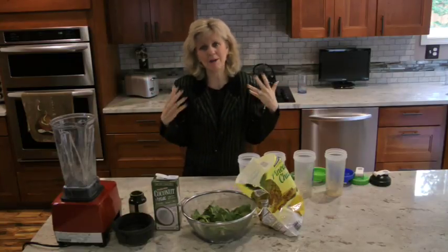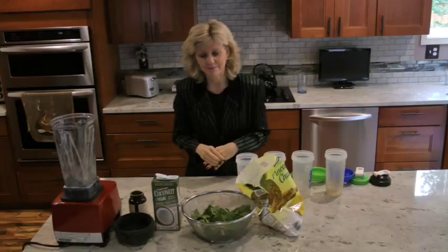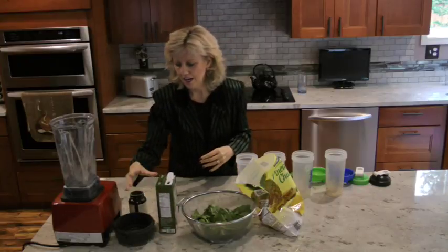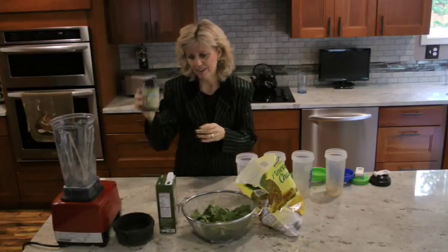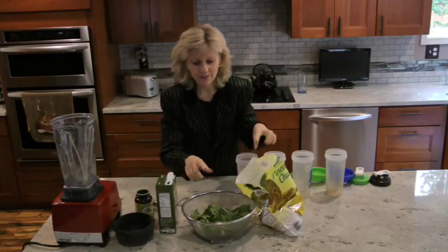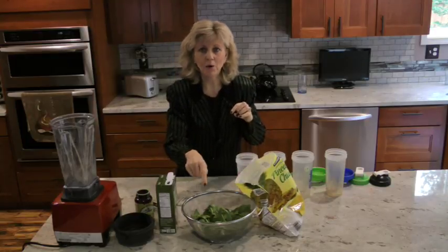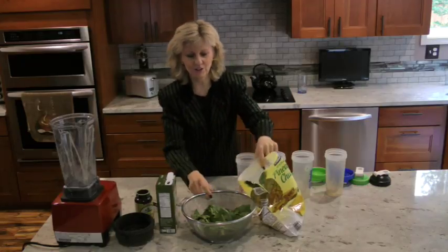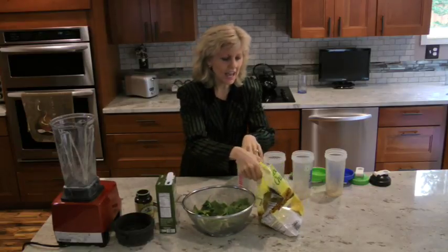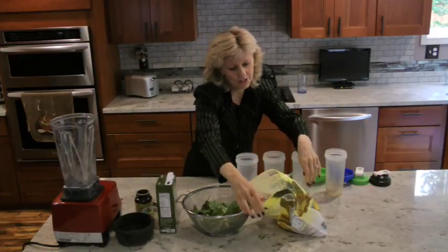This will take you less than a minute, it's so easy. I make these for Mark's lunches so he has four of them in blender bottles for the week. We have a carton of coconut milk, some spirulina — a couple shakes of that — a quarter cup of flax seeds, and some Power Greens from Trader Joe's with kale and spinach. The whole bag is in here, I've washed it. And then a handful of pineapple chunks, also from Trader Joe's.